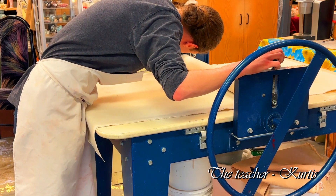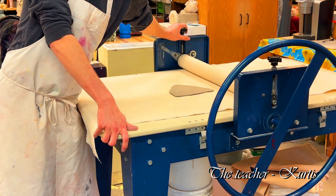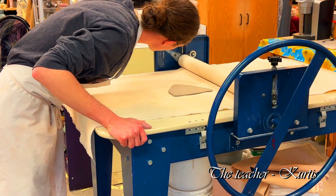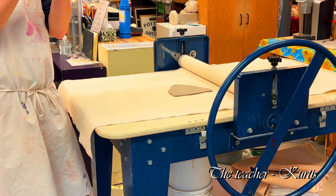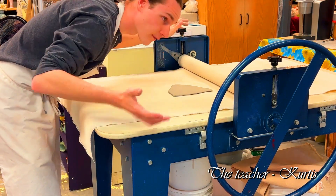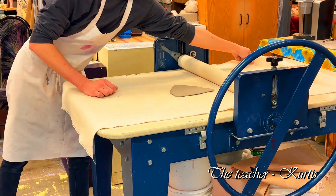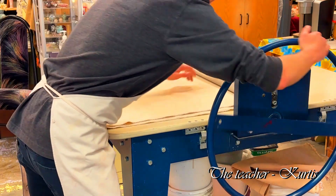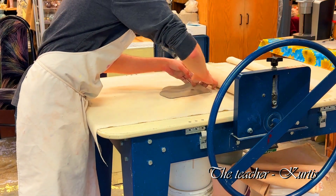As for how thin the slab roller will go — it can go so thin you can barely roll anything through it. Sometimes for sculptures you can drape a thin piece of clay over things to kind of bend it up. You can make clothes — like fabric — with really thin clay. You can do that kind of thing.